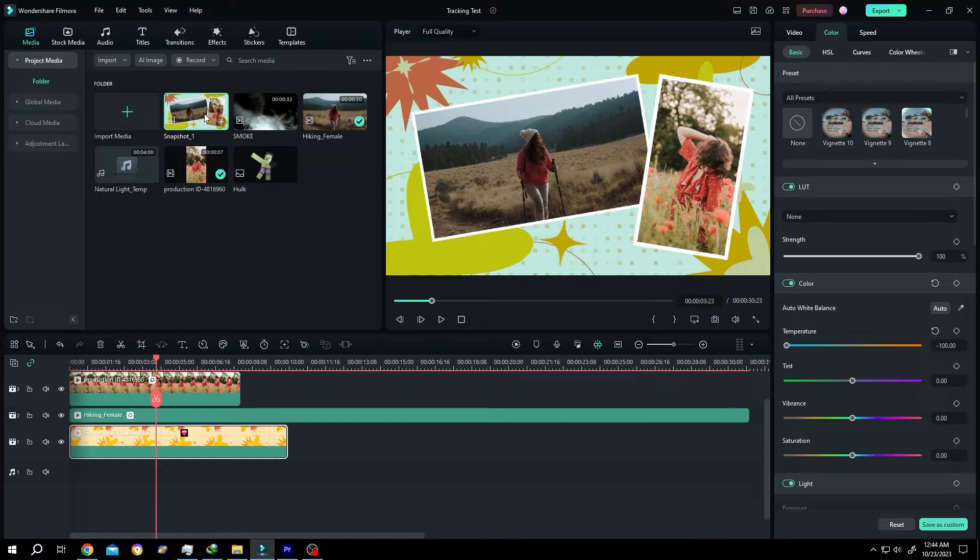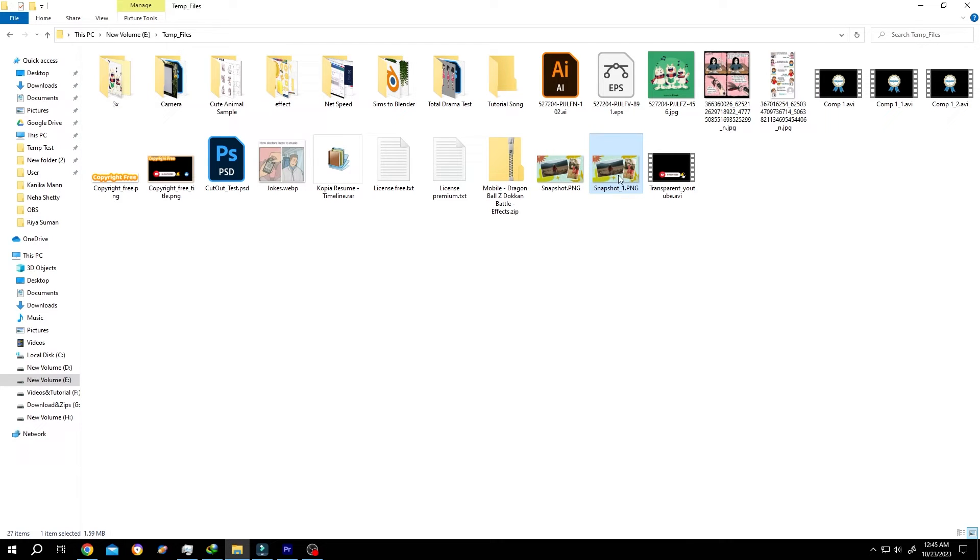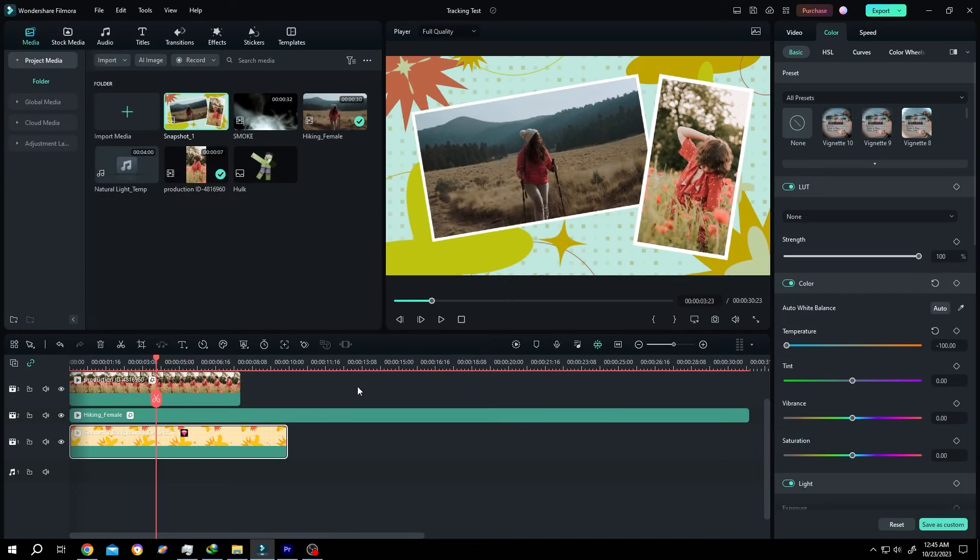And we are done. Now as you can see in our media section, we have our snapshot, and if we go inside our folder, we also have the main file here. That's how easily we can take a snapshot or export a single frame in Filmora. Thank you guys for watching. Have a good day.